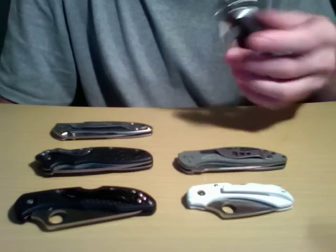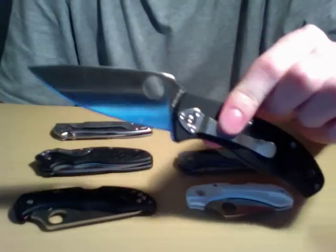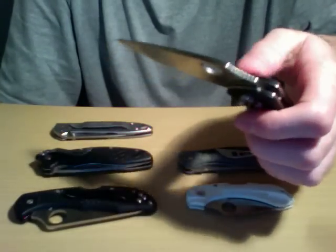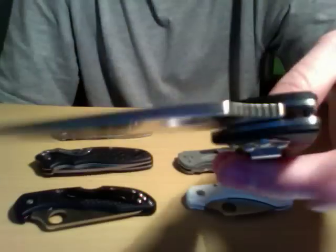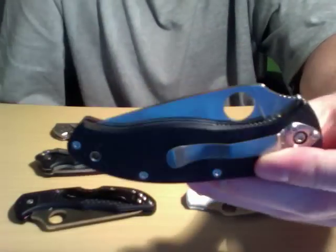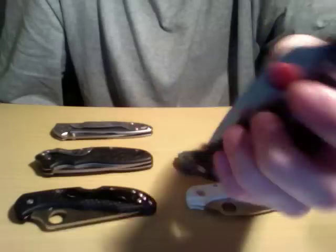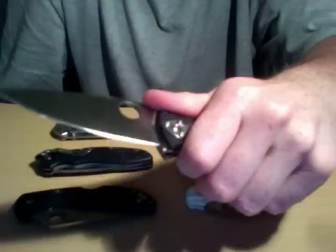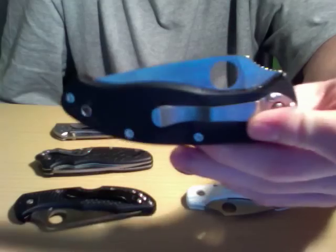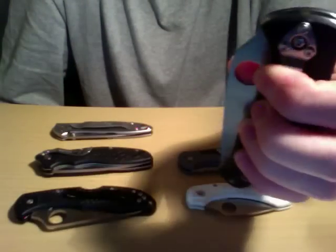We got the Spyderco Tenacious, talking about a three and a half inch blade. You can see some hairs on there — I just sharpened this thing and it's hair-popping sharp. This was about $40 shipped. A lot of places you'll see $35, $37, and then include shipping, so all in all it's about $40. This one is definitely probably my favorite on the table, especially for the price.